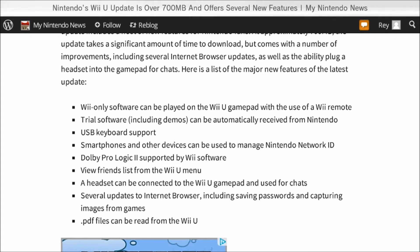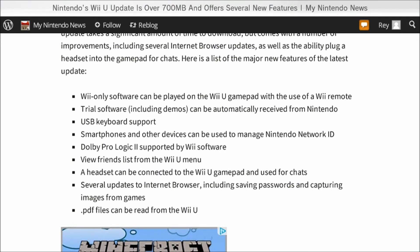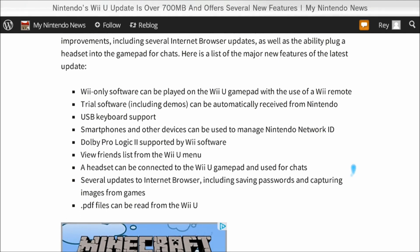Dolby Pro Logic 2 is supported by Wii software — doesn't mean much for most of us. You can view the friends list from the main menu, which is great. Headsets can be connected to the Wii U gamepad and used for chats. There are several updates to the internet browser, including saving passwords, capturing images from games — and I still haven't tested it myself yet, but hopefully fixing the YouTube freezing issues. PDF files can be read from the Wii U. That's pretty much it.